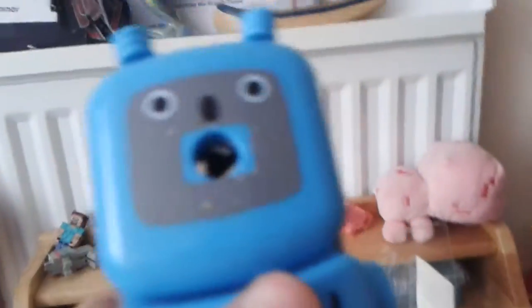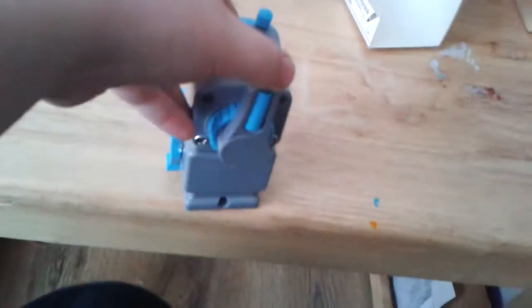So this is the robot. As you can see it's got like a trigger. I like how they've made it so that the robot can move. So you don't just use it for a sharpener — you can also use it as like a toy.